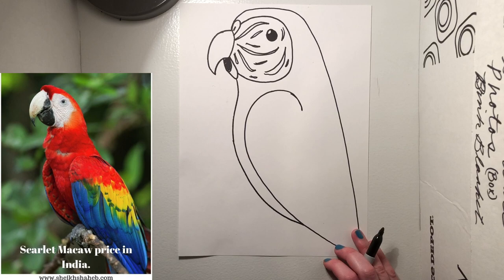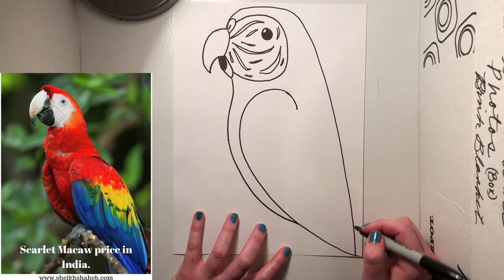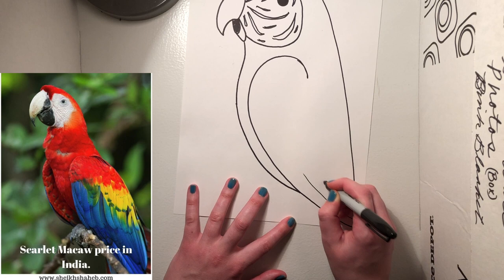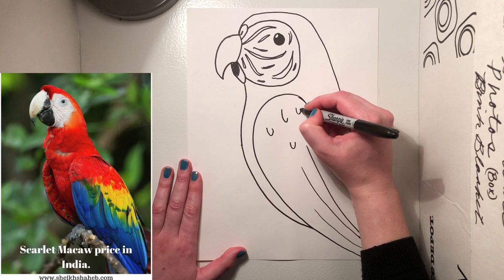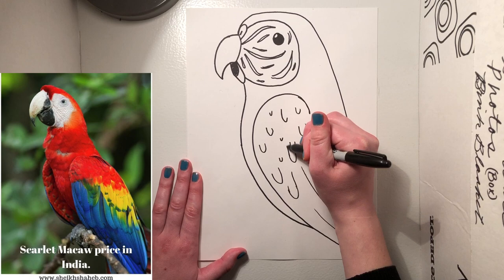Now we need to go in and, just like our learning target says, add the details of feathers by making lines. We also have to add feet. To make our feathers, start down here on the wing. Go curve-line, kind of like a popsicle stick, back up — curve-line like a popsicle stick, back up. Maybe one more, but this one's gonna be a little shorter. Then, how I like to draw feathers is draw these kind of uneven little U's. I don't like to make them all the same exact size — go ahead and fill in the rest of your wing with these uneven little U shapes.